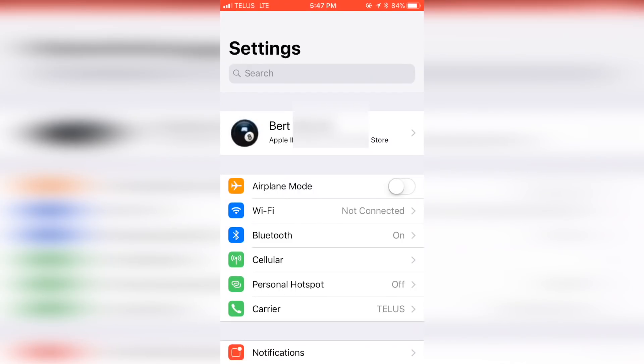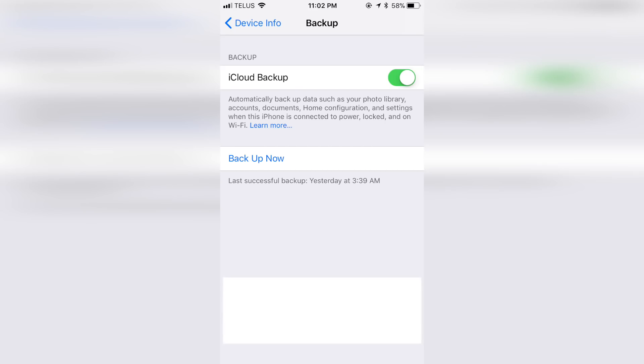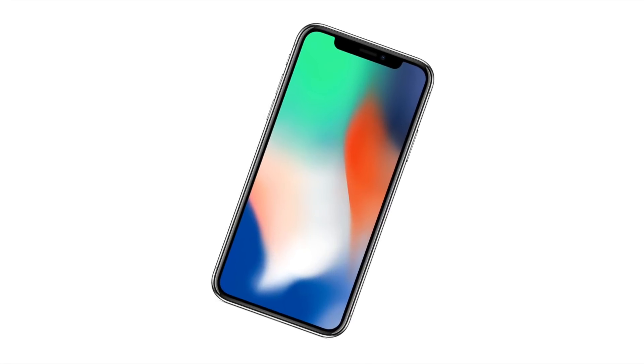First go to Settings on your iPhone, then your name — usually the first option — then select your iPhone, then choose iCloud Backup. The second option in this menu allows you to manually back up now. The first option allows you to automatically back up, which usually runs once a day. At the bottom it tells you when the last successful backup occurred. If this isn't very recent, I would recommend running the backup manually so you have the most up-to-date information available for your new iPhone.